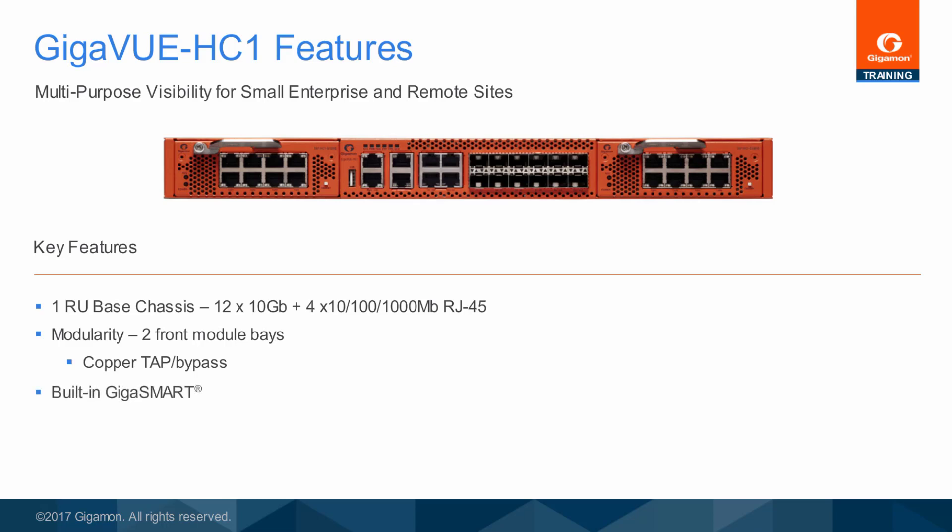GigaSmart is built into the chassis and additional licenses can be purchased separately. The Gigaview HC1 also supports downloading a software image via a USB port on the front of the chassis.